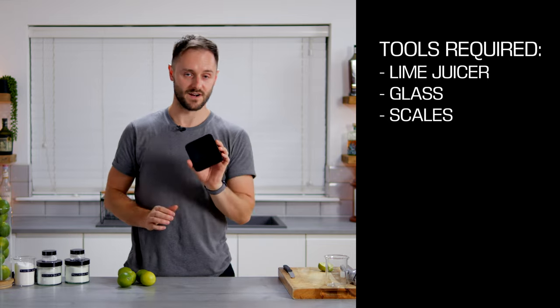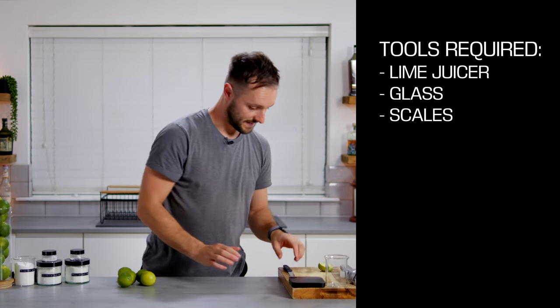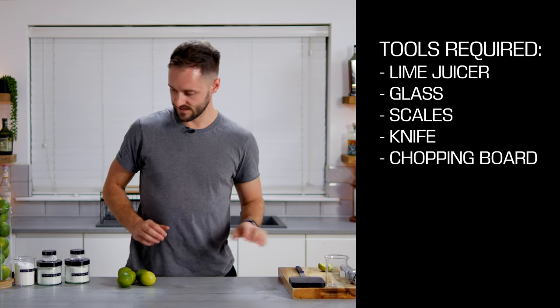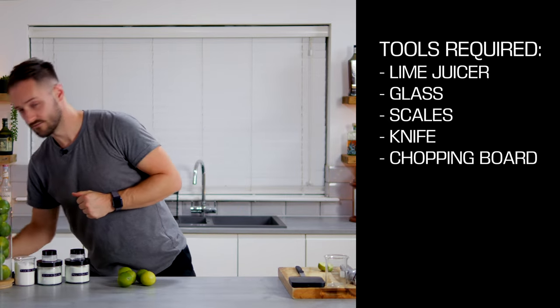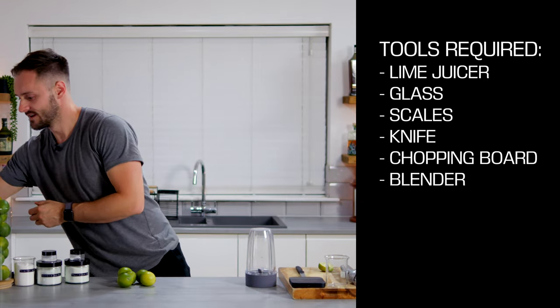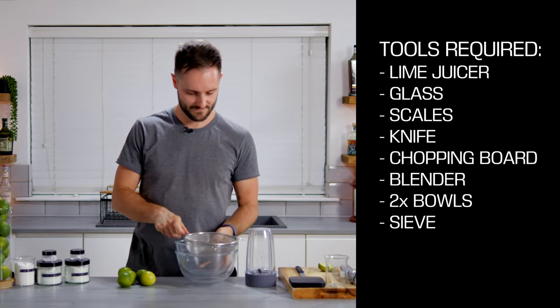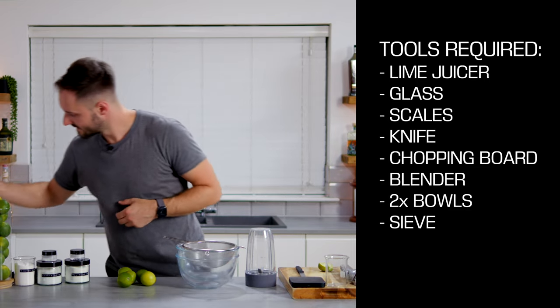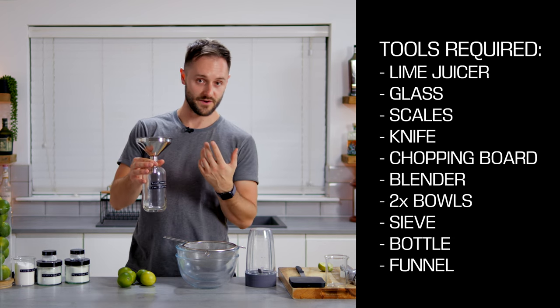Going to need a glass to juice our limes into, some scales to measure our yields and doses, a knife and a chopping board. We'll also need a blender with a decent size capacity, a couple of big bowls, a big sieve, and finally a nice clean bottle — ideally 500ml — with a funnel. When we've made our cordial, we can put it straight in the fridge or use it in a cocktail, which is what we're going to do today.